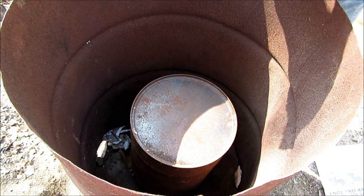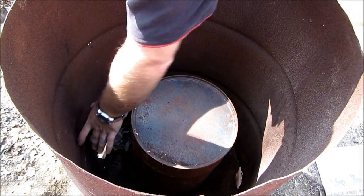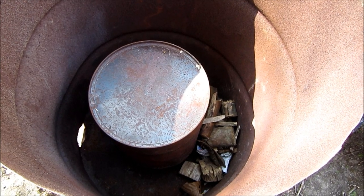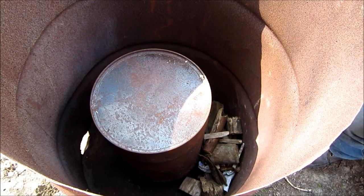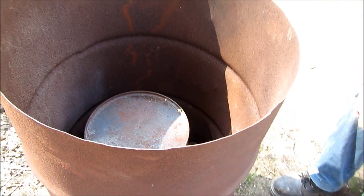I usually start the fire just at one side, and once it's going you can add more wood and it'll very easily spread round. So I'll just light it through the vents now.